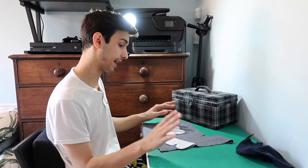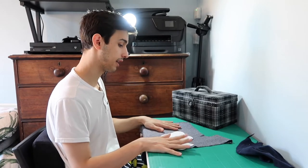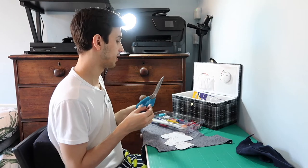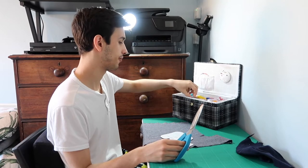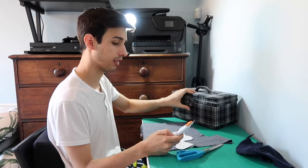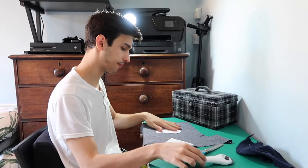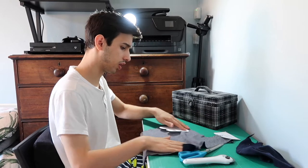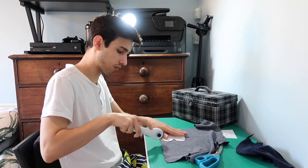Now that I have the fabric I will just cut the patterns out and then I will start sewing it — shouldn't take that long. These are my scissors for cutting fabric. I do also have my rotary knife — it's really really good if any of you use them, but I'm not sure how this is going to work. Hopefully I can just use this one, which might work really well.